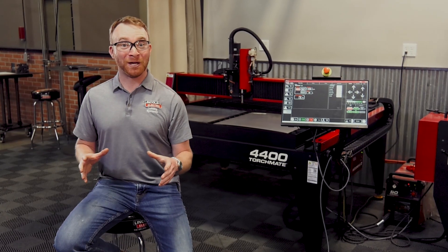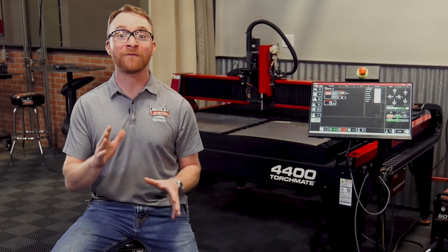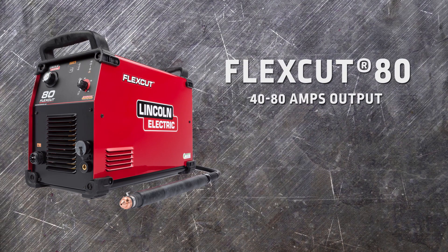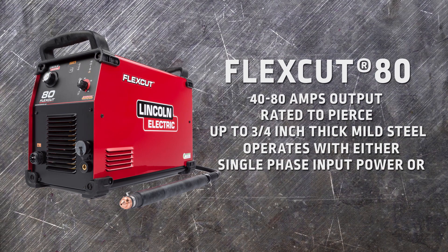The two plasma cutters available on the Torchmate 4000 series are from Lincoln Electric's own FlexCut plasma cutting line. The entry-level FlexCut 80 has a 40 to 80 amp output capacity and is rated to pierce up to three-quarter inch mild steel. This unit operates on either single or three phase input power, making it more practical for small shops who may not have access to industrial three phase power but may upgrade in the future.